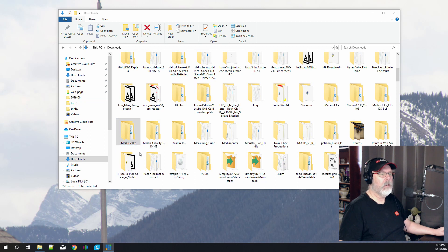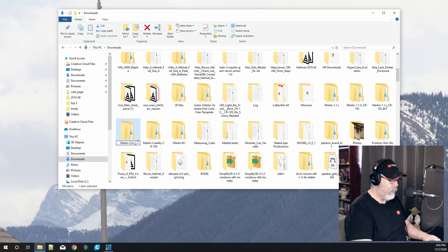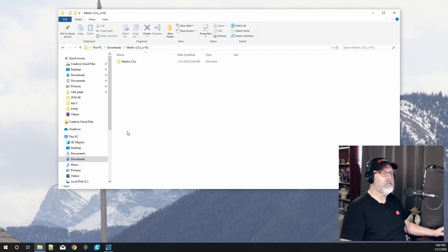In my downloads folder I have 'Marlin-2.0.x' and right beside it 'Marlin Creality CR10S'. Because this is an older version of Marlin, I'm going to rename it for the printer I'm using — I'll add a dash and 'CR10S' at the end so I know which version I'm working with. This folder keeps that name so I know we're doing this for the CR10S.